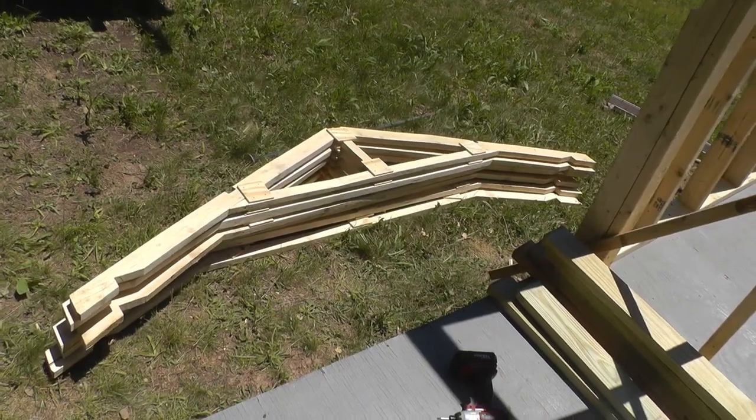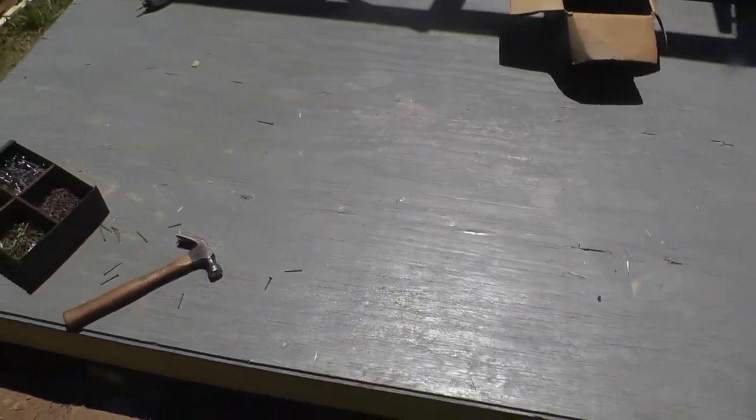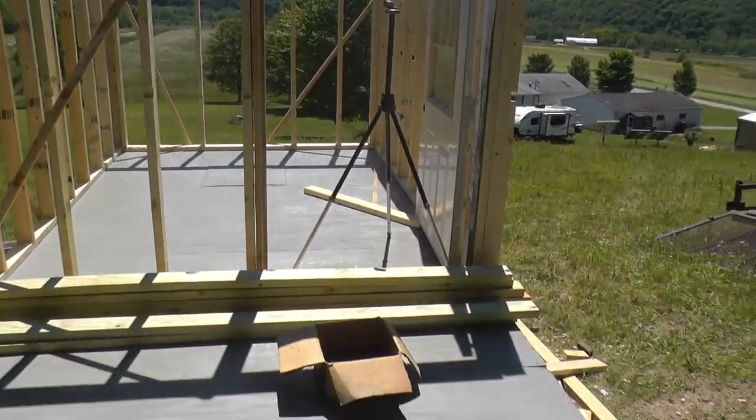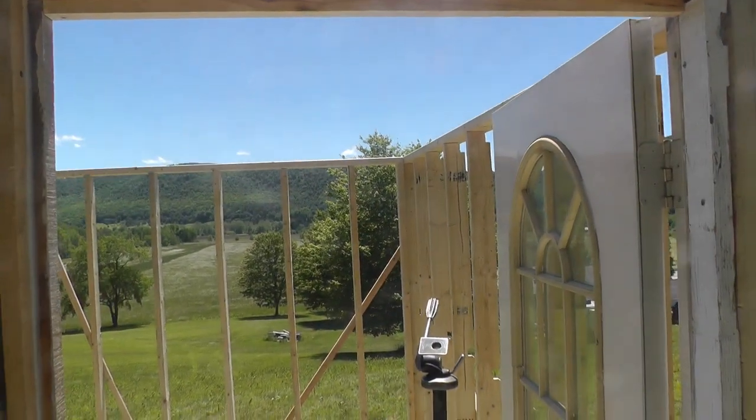The trusses are done. Got the jig all torn off the deck. I think next I'm going to work on the top plate.